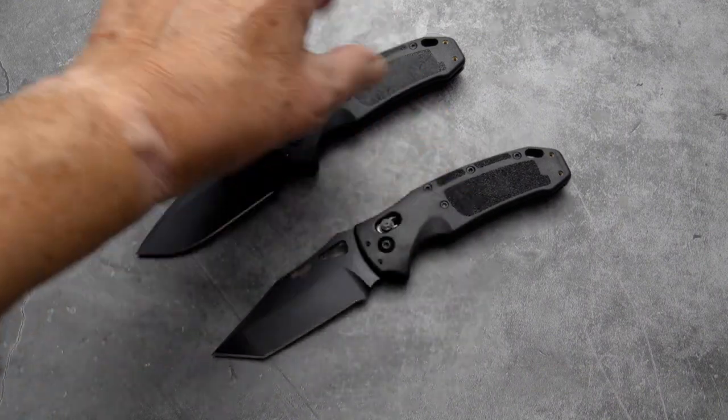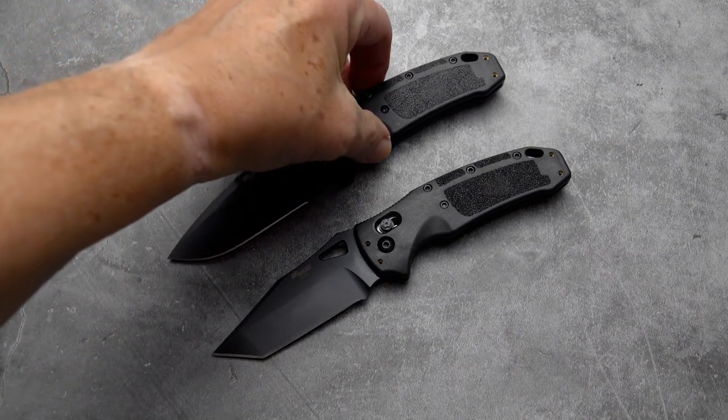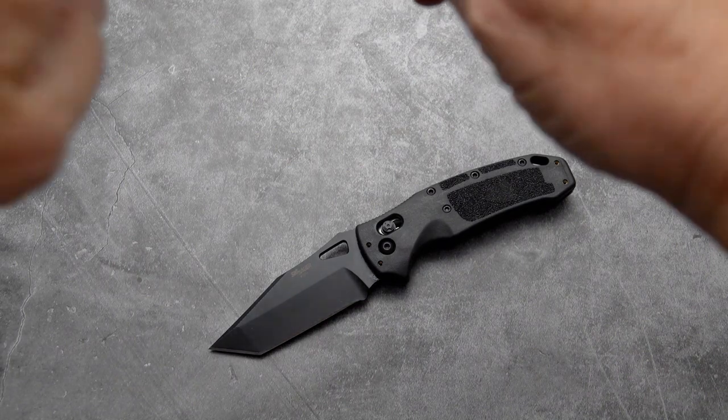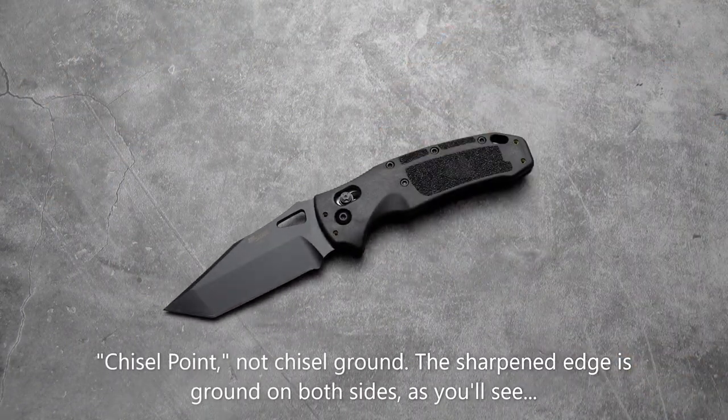The top one is the K320A, the automatic version, with the drop point. And the bottom is the K320 with the tanto point. Same exact handle, same almost blade configuration, except we have a chisel ground tanto on this manual AbleLock version.